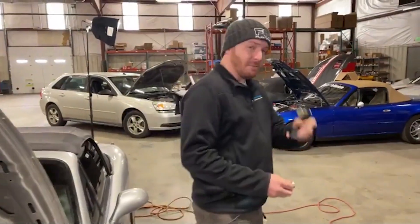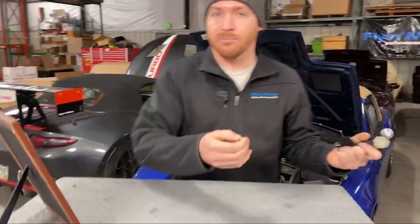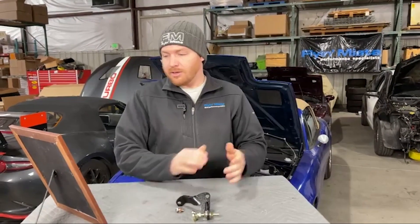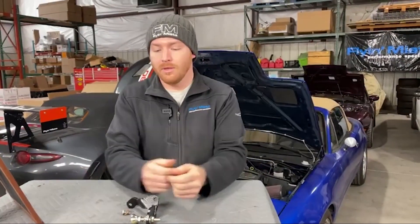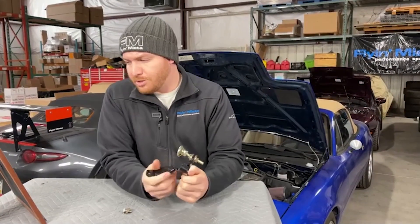So you don't want that to happen, hence why we have these. Now that we've shown you what it looks like in the car and what problem we're trying to prevent by installing one of these braces, let's talk about some of the specific fitments. This is meant for two generations of Miata, but Mazda also made changes that will make fitment of this either difficult or impossible, so let's cover those exceptions.